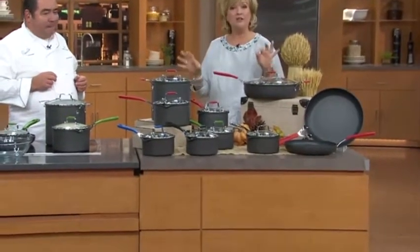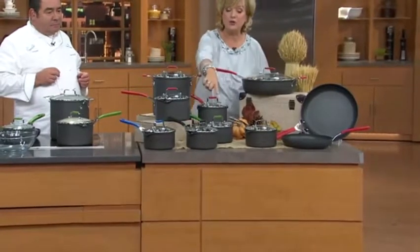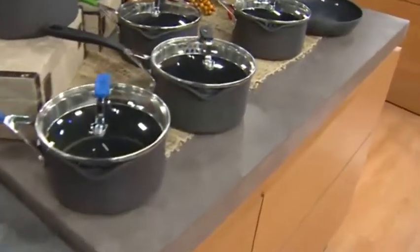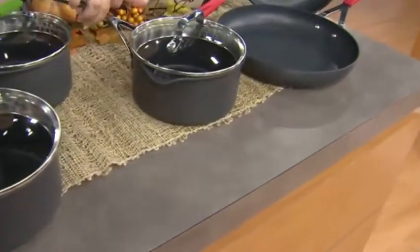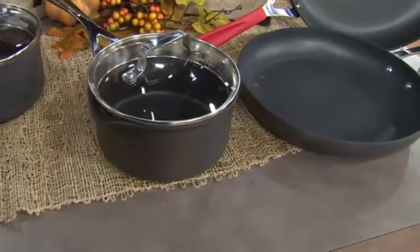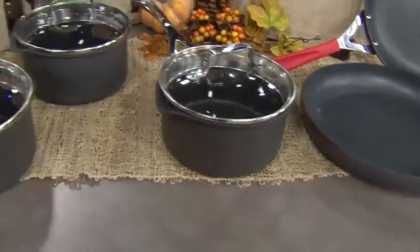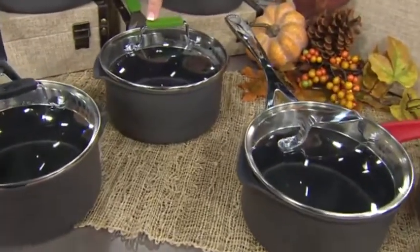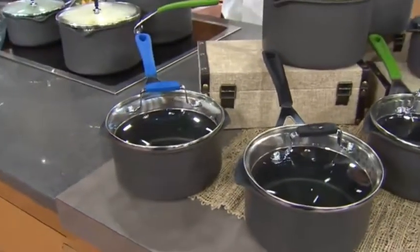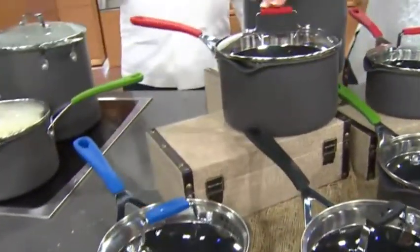We have silicone color handles. Let me take you through your choices so you can see on the lids and the handles the color choices, and then we'll go through the pieces in the set. The first choice is stainless steel — everybody loves that, and that's what we brought in the most of. However, we also have colors and they're limited: green, quite limited; black; blue, also quite limited; and then everybody's favorite, the red.